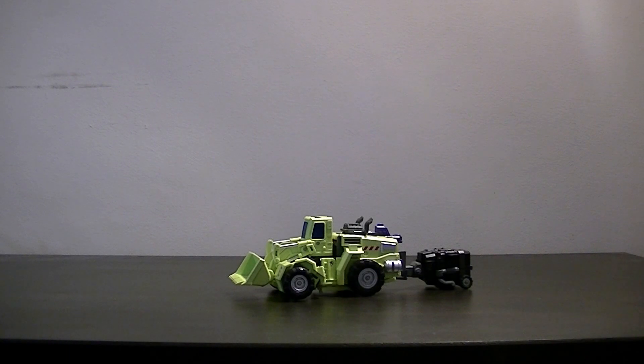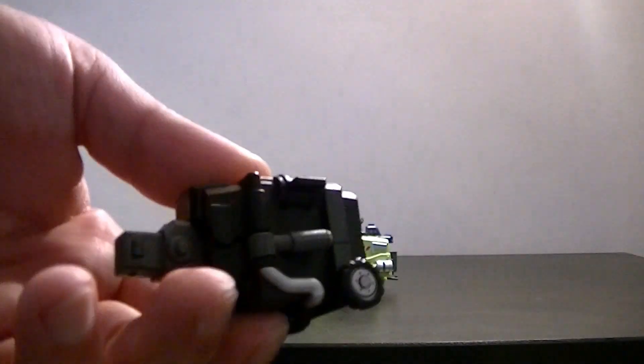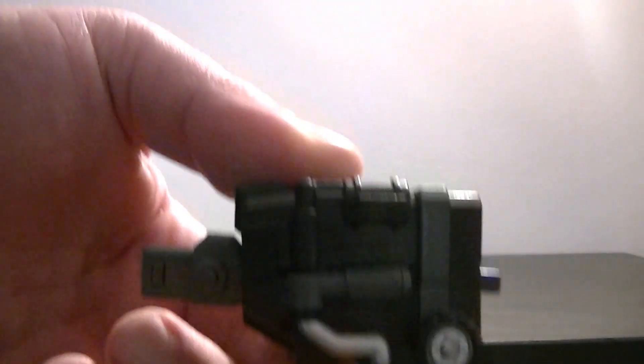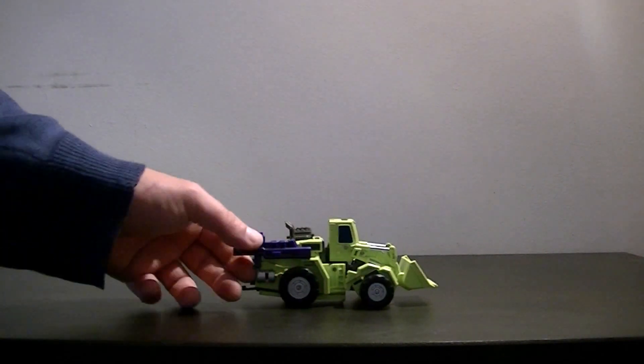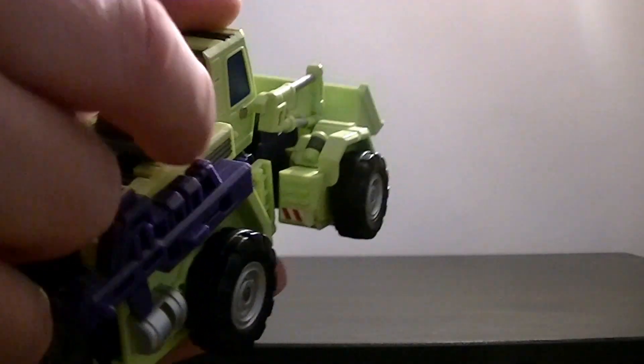Scrapper comes with quite a large number of accessories which do all have a place to be slotted on his vehicle mode as well. This part here you don't need for Scrapper, but it forms Devastator's hands - we've seen other examples on Mixmaster and Scavenger. His gun fits quite nicely on his vehicle mode, and this is the engine which actually does pop out and forms a more crucial part of Devastator later on.